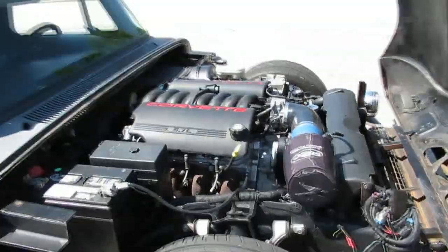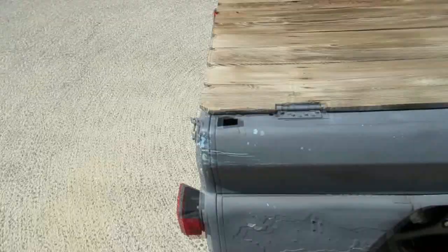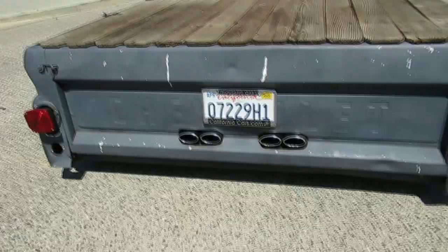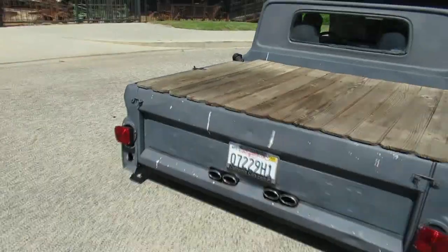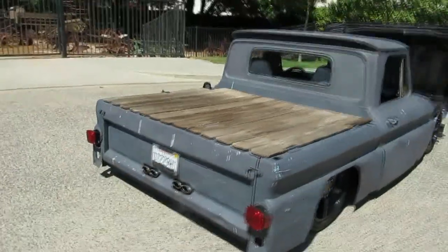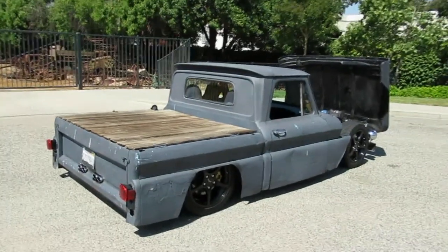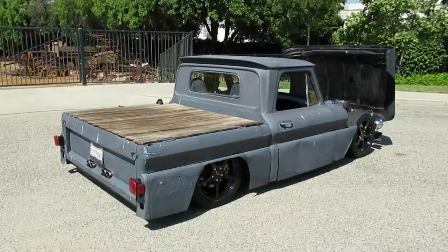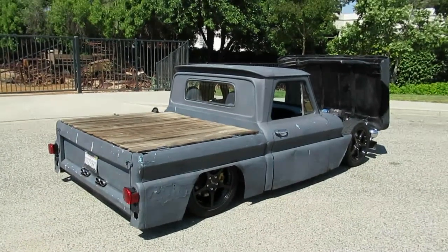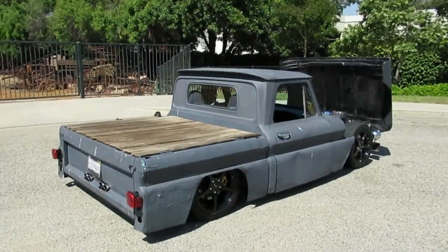Sounds good — exhaust coming off the tailgate back here, quad tip. Pretty cool. If you want to see this one in person, come on out. We're at California Cars, 2158 Union Place in Simi Valley, California. Phone number is 818-591-1313. You can speak to myself, Rich, or Gary. Thanks for watching.